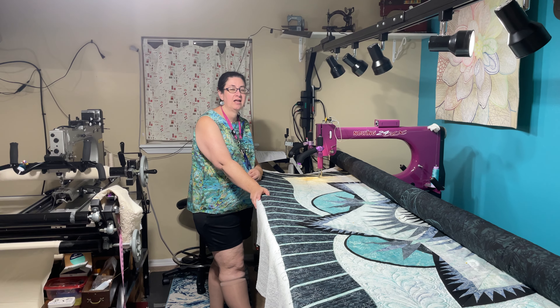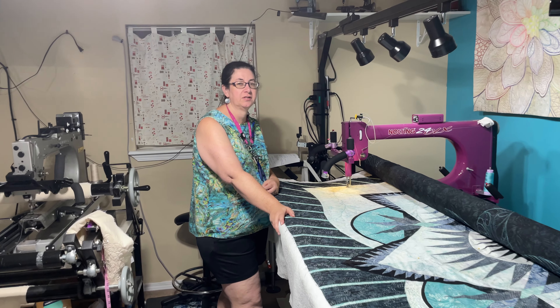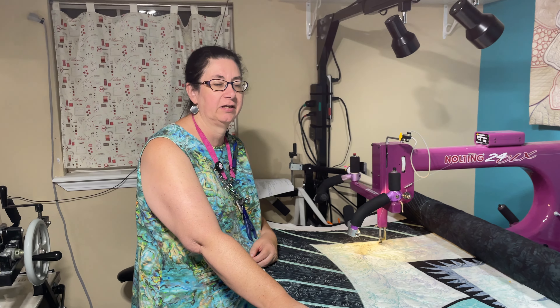Hi everyone, Ann Olsen here. We had a question regarding using regulation versus unregulated.